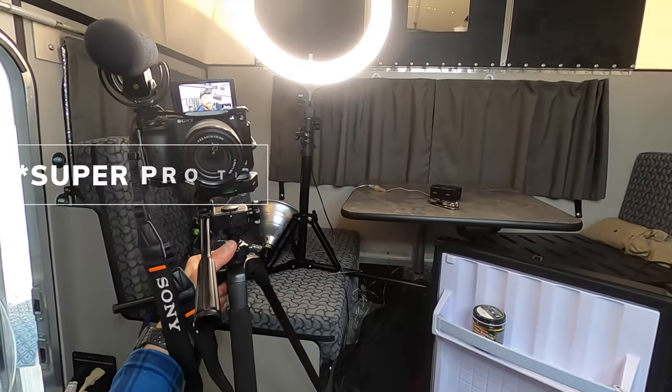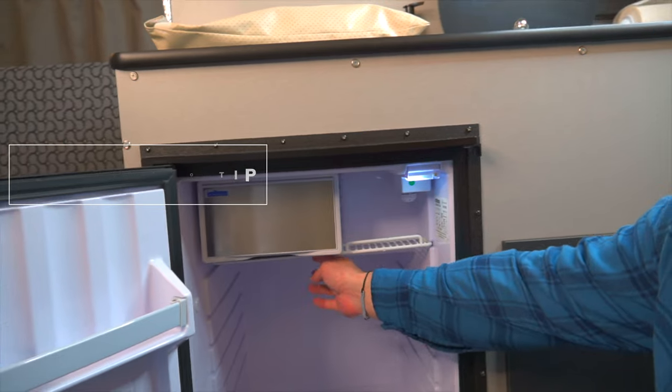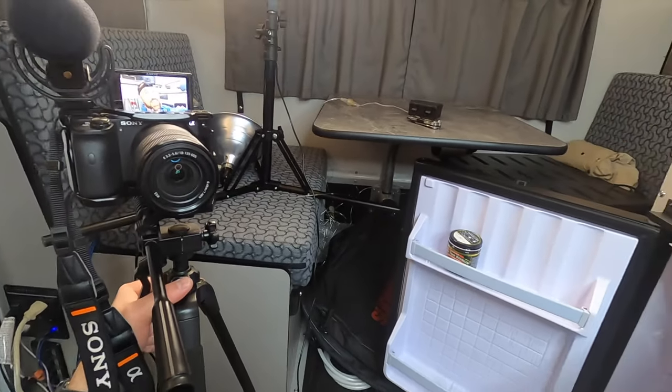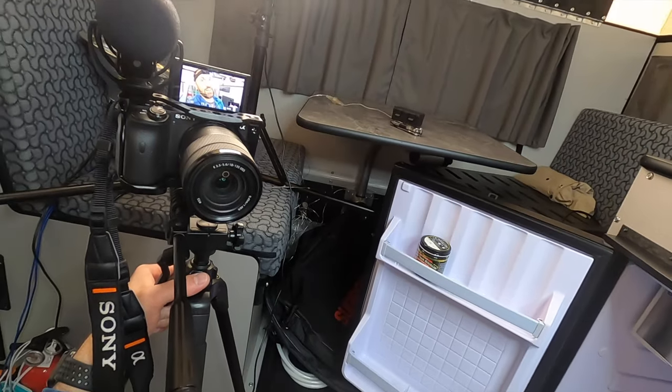Quick tip: the first thing you'll notice on your four-wheel camper if your fridge isn't staying cold enough is going to be this drip tray. The ice inside the freezer that builds up from condensation can melt and fill the tray completely with water. If I'd caught it beforehand, I wouldn't have lost two refrigerator loads full of food to that careless mistake.